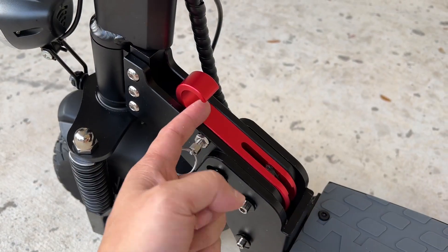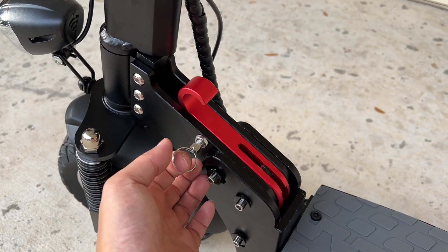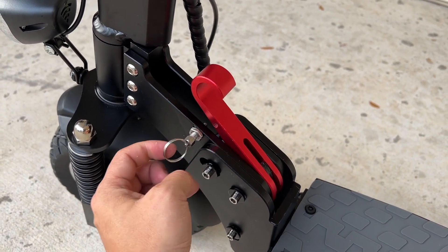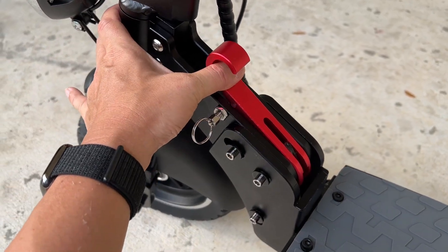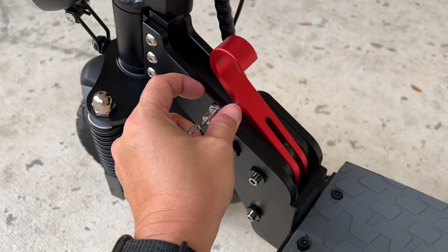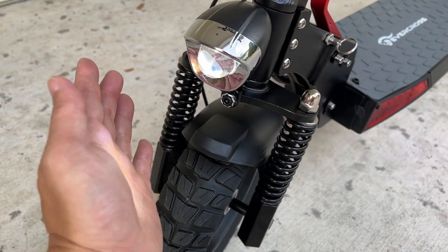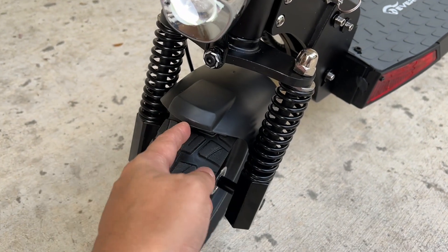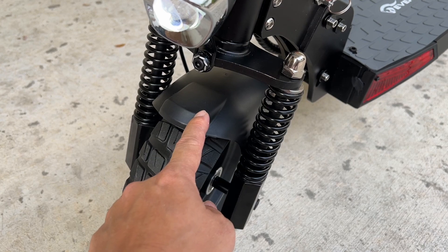To collapse your scooter, you'll be using this lever — and this is the safety. You pull the safety out to release it, and when you fold it, you just pull this forward. Make sure each time that you pull this out. It's your front headlight projector, nice and bright with the fender. Make sure that you don't step on this either — it will crack.